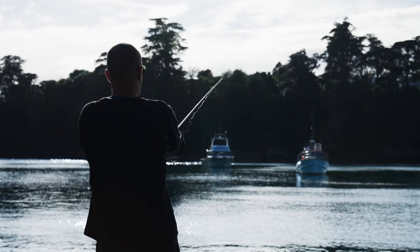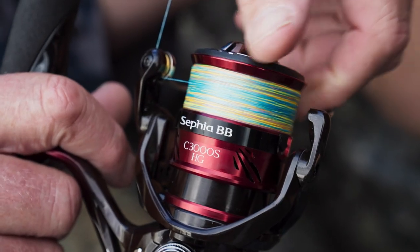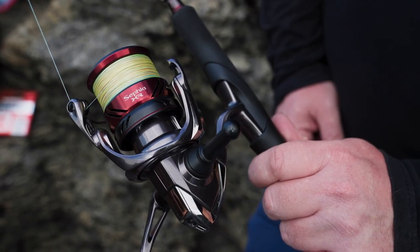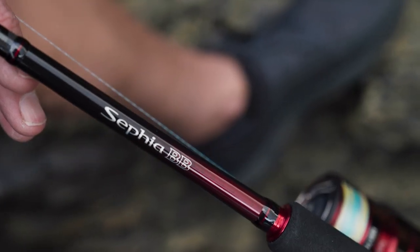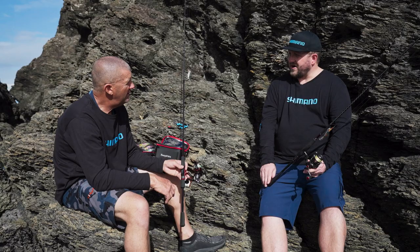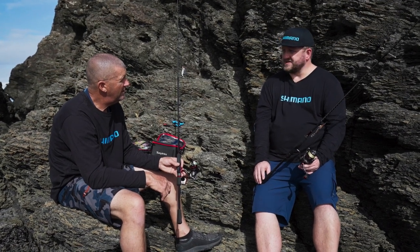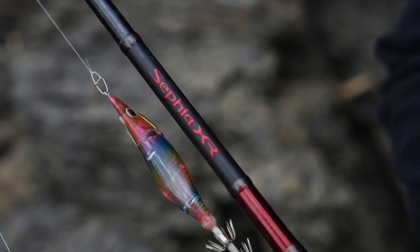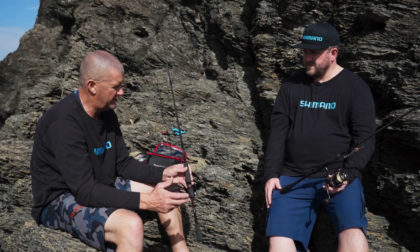We're using two different setups today, both price-pointed. I'm using the Sephir BB setup, which is a rod and reel combo. Johnny's using the high-end XR Sephir. There are differences between the two rods — the BB is just a high power X blank. The XR's got the high power and the Spiralex core tape in the blank, so this blank's a bit crisper and it should outcast the BB rod. But both setups feel awesome — nice and light, really crisp.